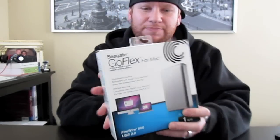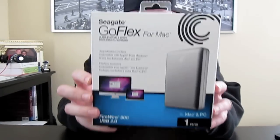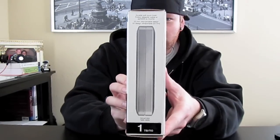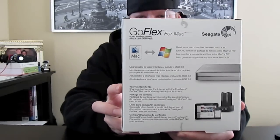You'll also notice they kind of have the same color scheme as Mac products, and it also has a soft touch finish which does not get fingerprints. I'm going to unbox this for you guys. Here's a close-up look — that's the actual size, it's a one terabyte drive.